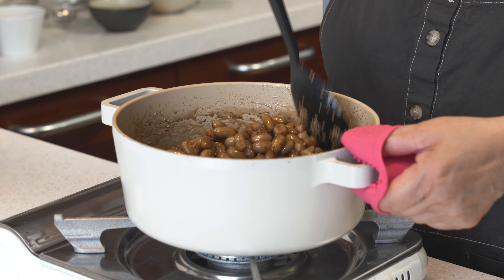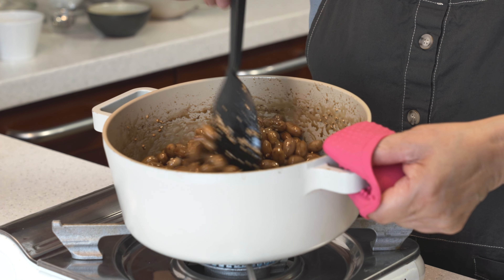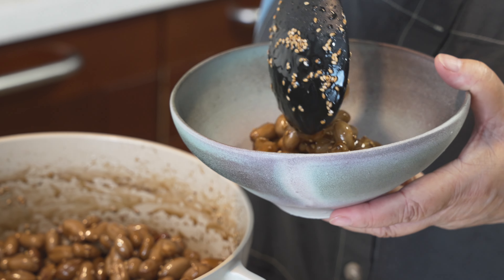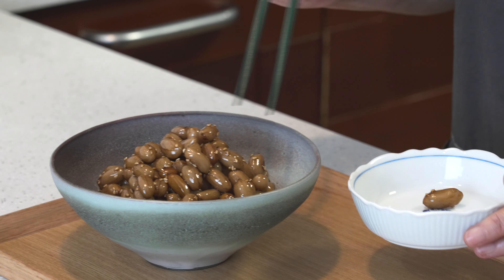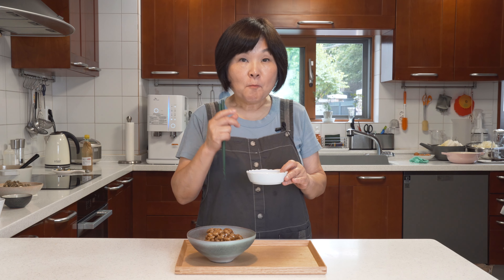All the sauce has evaporated. It's become quite nice and syrupy and sticky, so it's ready. I'm going to turn the heat off and transfer to a plate. Let me try it and see how it tastes. Mmm — it's really still nice and crunchy, but it's sort of salty and sweet on the outside. It's really perfect for your lunchboxes and for banchan.